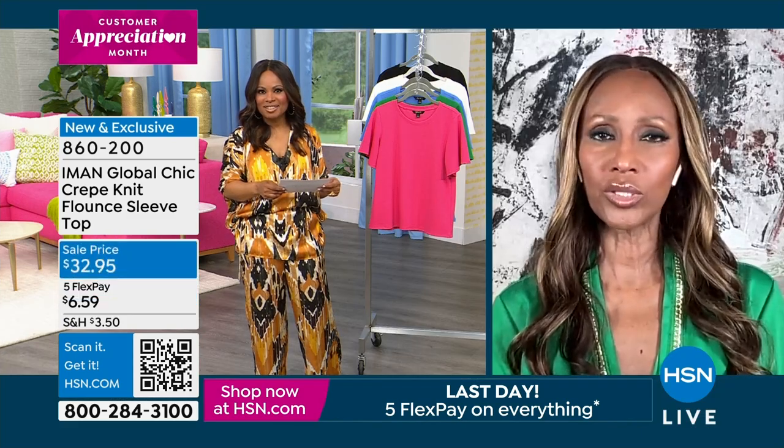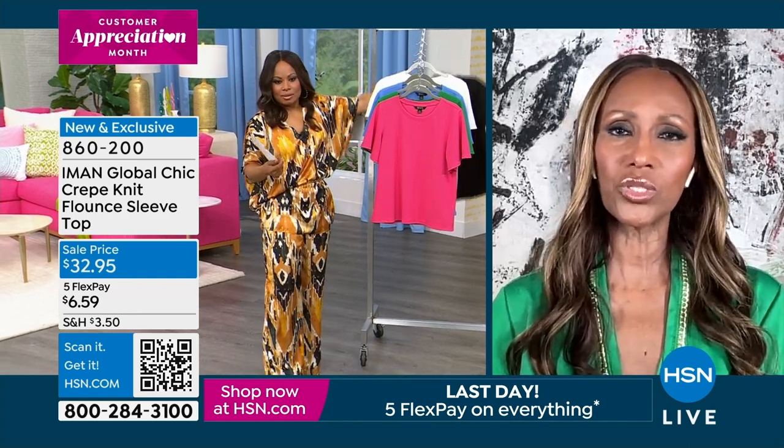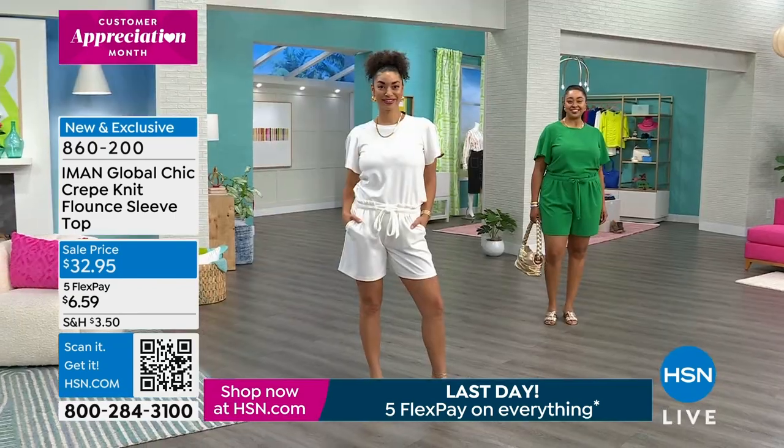They look perfect also with all the blazers that we just showed you, because the perfect colors for the pinks and blues and whites — and there is a black there too. This would be great even with the pants that I have on.